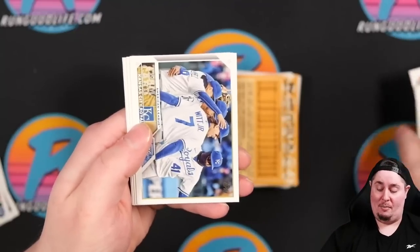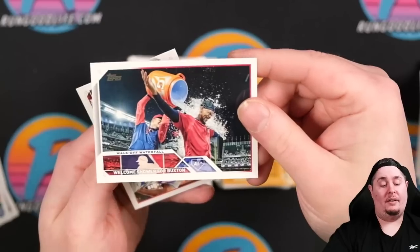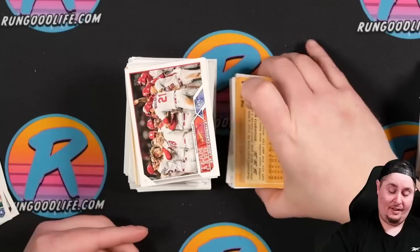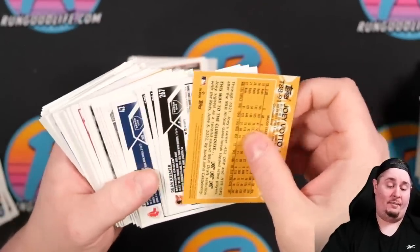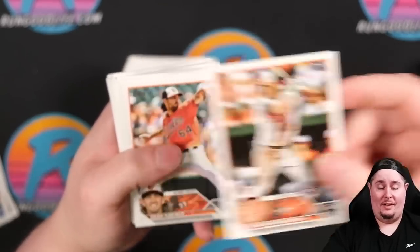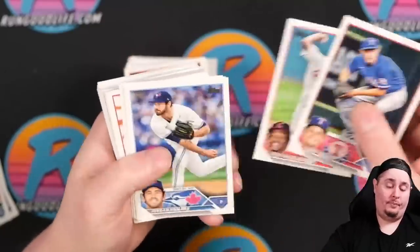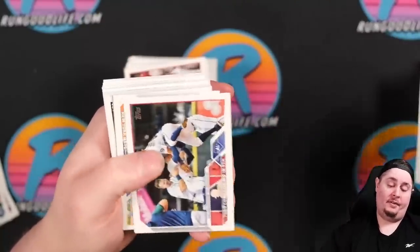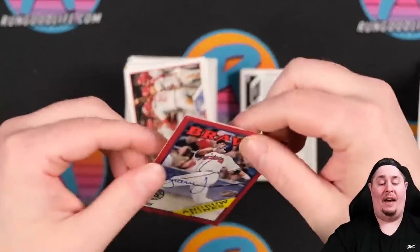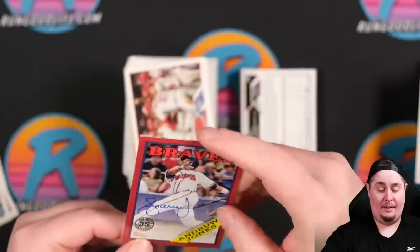Continuing through the hobby box — Buxton, Gunner Henderson — on the fence about that one — Joey Votto base. Then something sparkly: an Andrew Jones to 25! That is a tough pull — an 87 auto on card in team color. The edges look pretty rough though. You can see edge wear on this card with the red border leaving nothing to hide, so unfortunately it's not one we can grade.